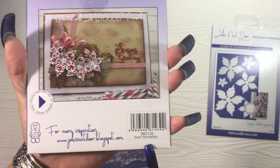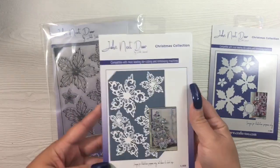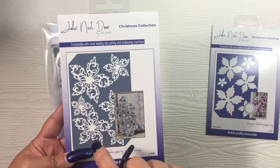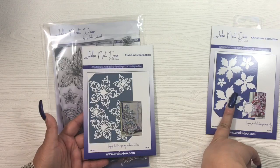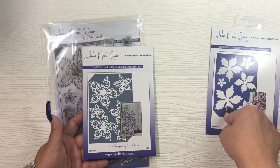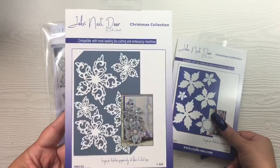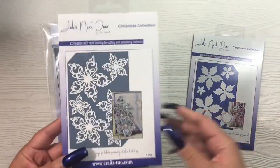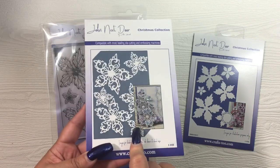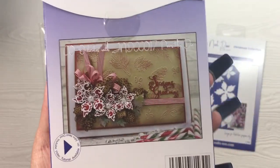He also released a swirl poinsettia this year for his Christmas release — part number JND132. They do work together or can be used separately. I've seen them used separately but I personally prefer to use them combined. I didn't buy the swirl initially because I couldn't find the original, but I found a store that had them in stock — they restocked in early October. This one is about the same price, ranging from £9.75 to £10.99, roughly $13 to $14.